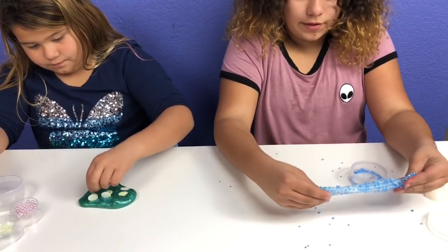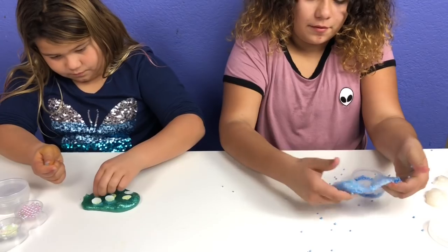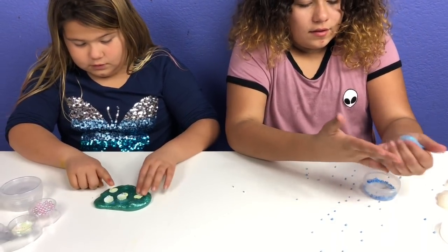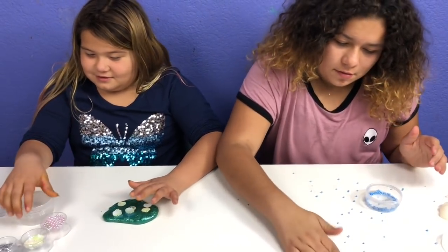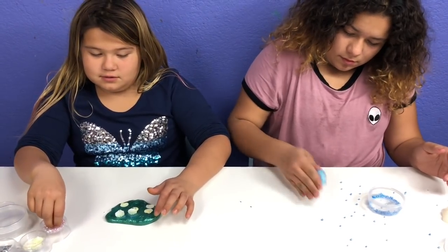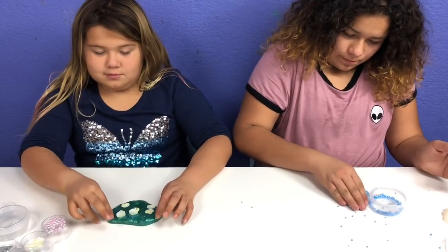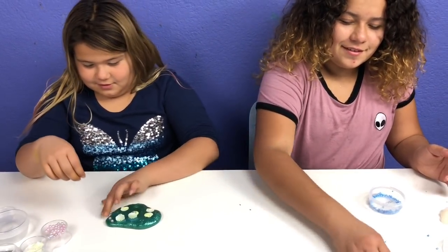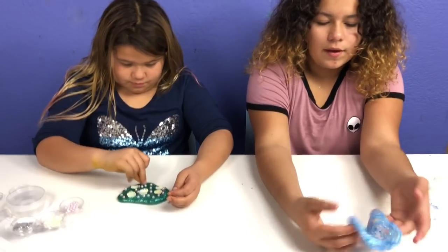Do you guys hear the rain outside? Comment down below if it's raining right now or if it's raining where you live. It rained a lot today. Mom didn't want me to walk to school but I wanted to, so she made me wear two jackets, made me change to my rain boots, and made me take my money. I would have taken the ride to school, Izzy. If it was raining I would have too.